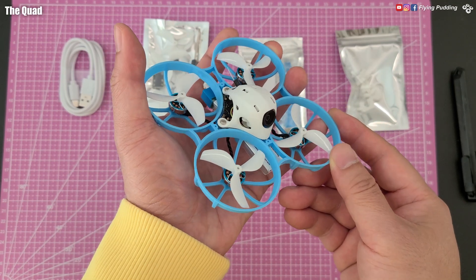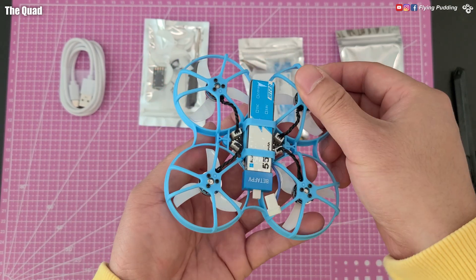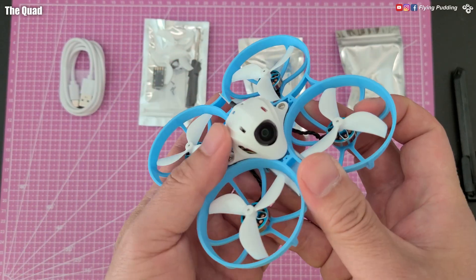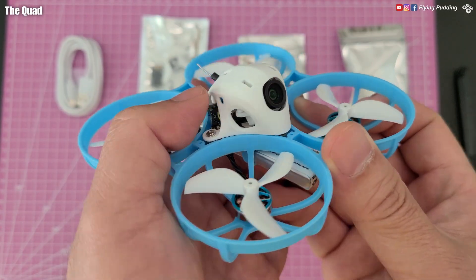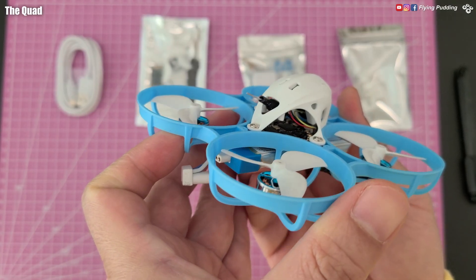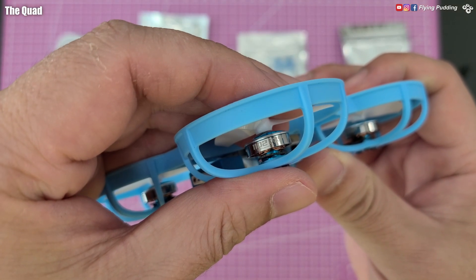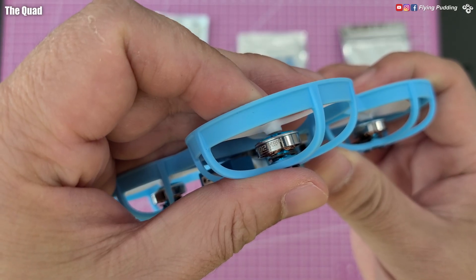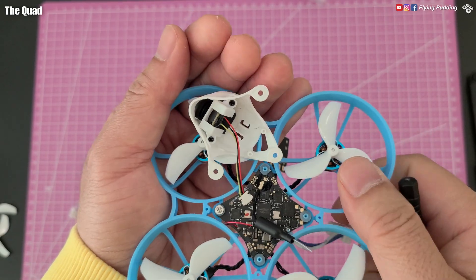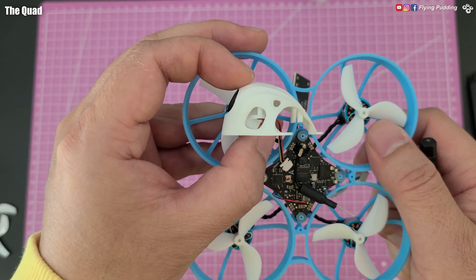Meteor 75 Pro is roughly the same size as Pavo Pico, though the construction is a lot simpler. The AIO board comes with motor sockets, unlike the Air series. It has not only an ELRS receiver built in, but also an integrated analog video transmitter. Motors are 1102 22,000 kV. Noise is very low when paired with the 45mm props. The 30-degree camera mount came pre-installed, secured by two screws.